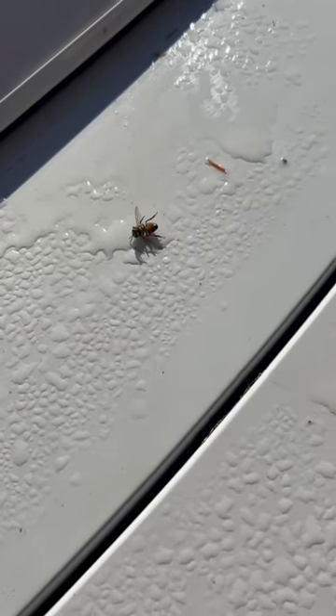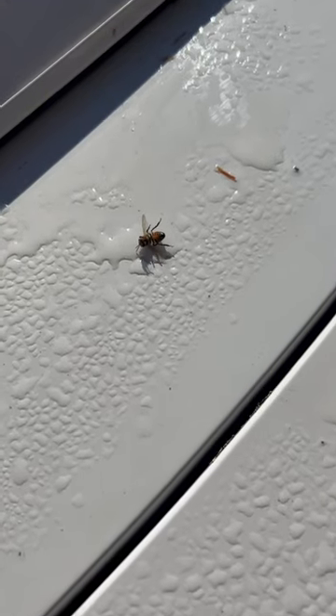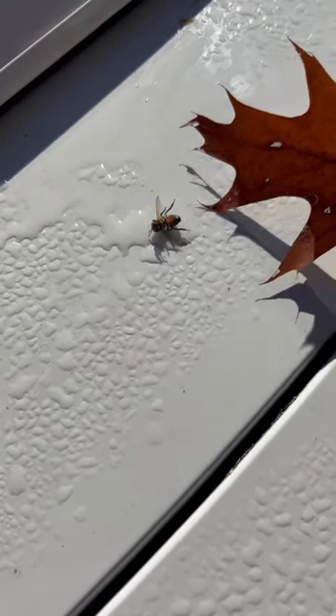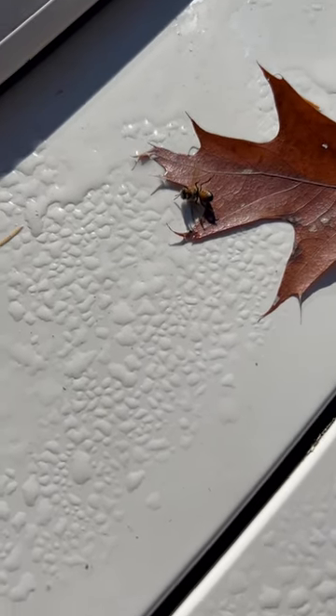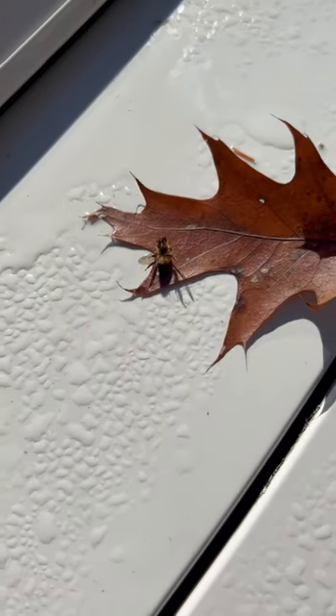There's a honeybee stuck on the car — let's save it. I don't want to get stung, so let's use a leaf. Get on there, little guy. There we go.